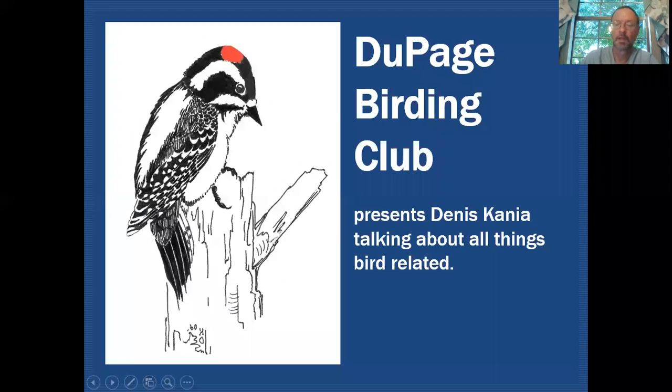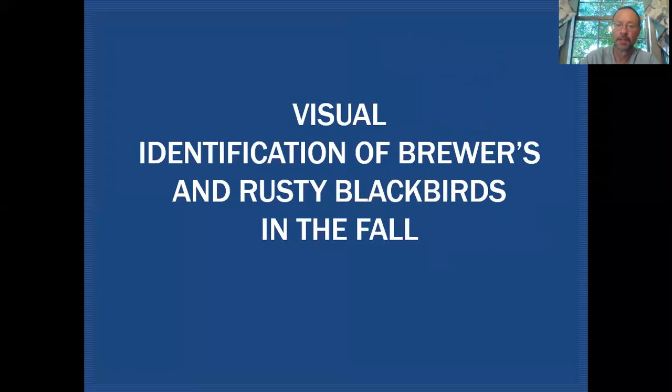Hello fellow birders. My name is Dennis Cania. Today we're going to be taking a closer look at Brewer's and Rusty Blackbirds during fall migration. On the DuPage Birding Club education channel we'll be discussing all things bird related, and today we'll be taking a closer look at Rusty and Brewer's Blackbirds during the fall migration.